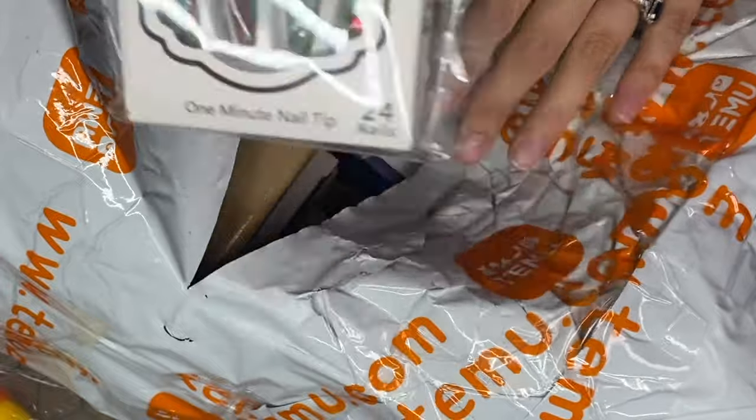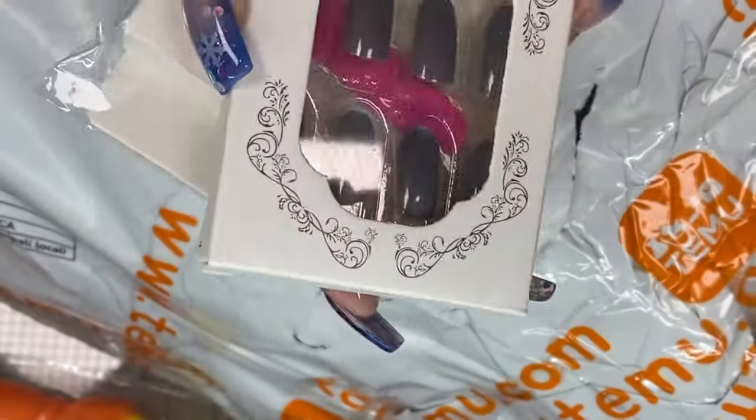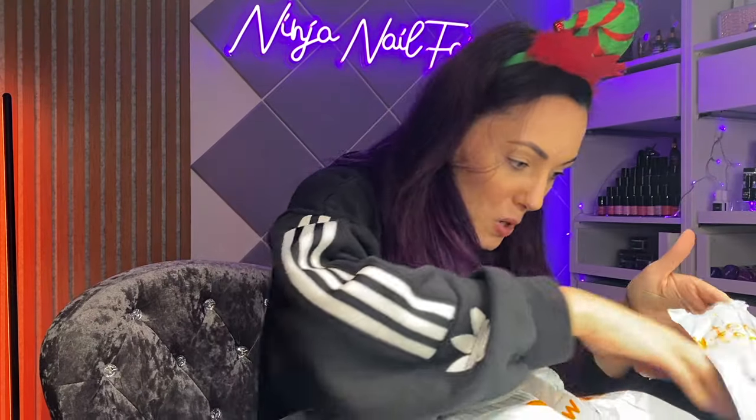I got some press-on nails to try as well, which is exciting! I'll do a wear test — I've never ordered press-on nails from Temu. They look quite cute. I've got a few different ones. Oh yeah, some cat eye press-ons — they look actually really good, the effect is definitely there. I will show you close-ups of everything.